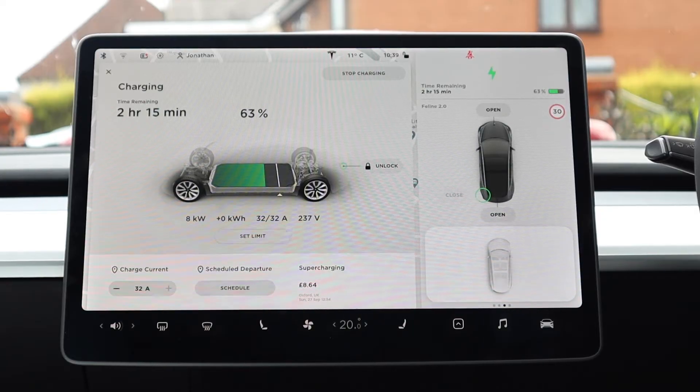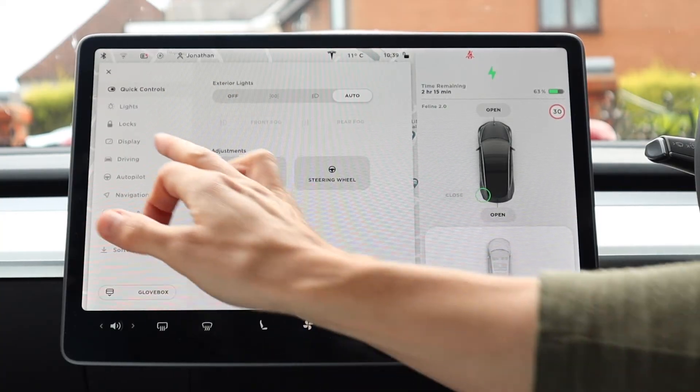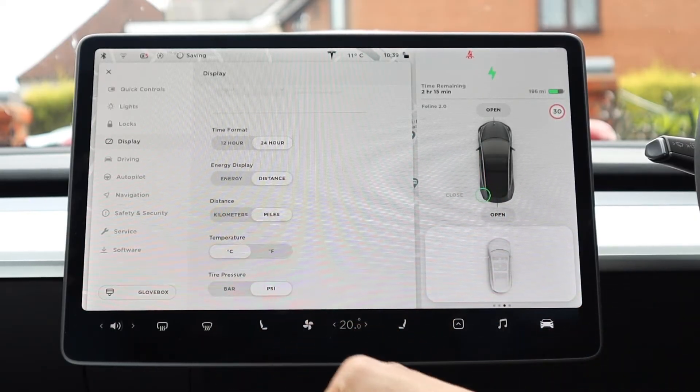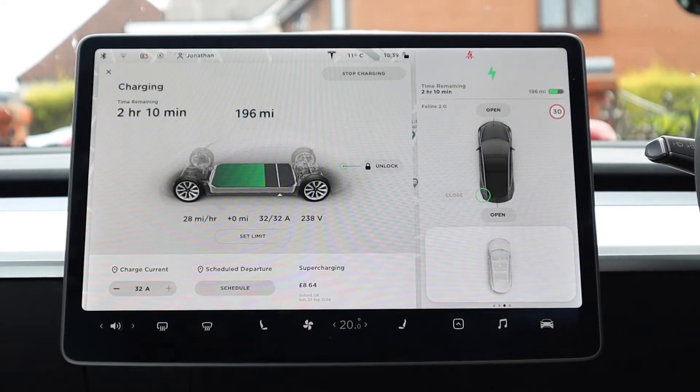Let's take a look at how this screen compares to the three-pin one we saw a few weeks ago. You can now see it's showing us 8 kilowatt input — before that was flickering between 2 and 3. The charge current has gone from 10 amps with the three-pin connector to a full 32 amps. Switching the display to miles, we're at a charge speed of around 28 to 29 miles per hour, compared to around 8 to 9 miles per hour from the three-pin plug — that's over three times the speed.